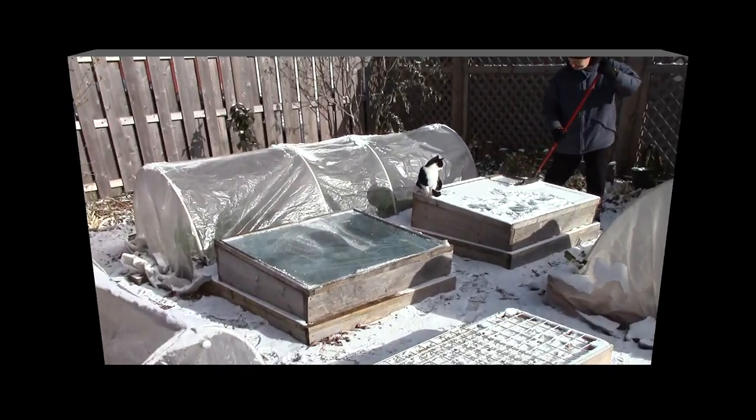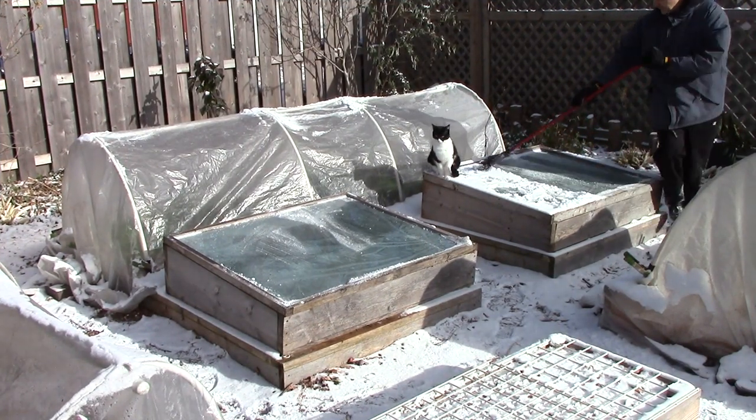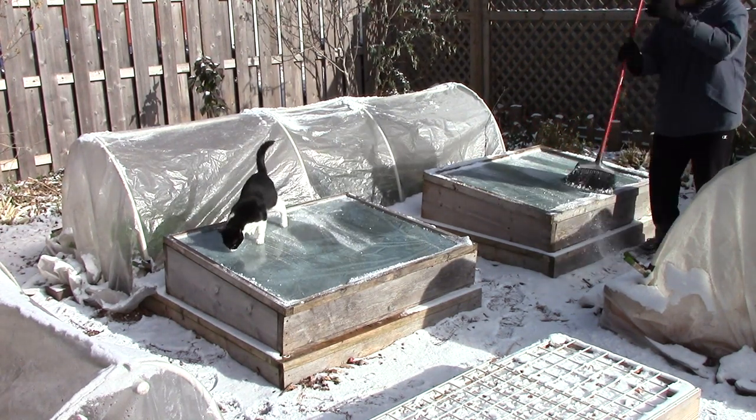So hopefully this gives you a better idea of how much time and effort we put into the cold frames and hoop houses when extending the growing season for cold hardy crops. It's really not as much work as you might think.